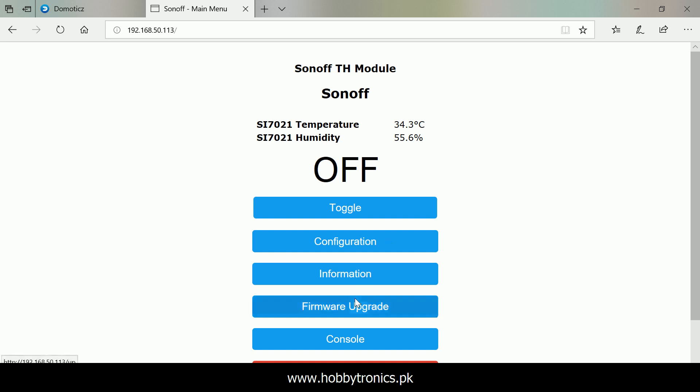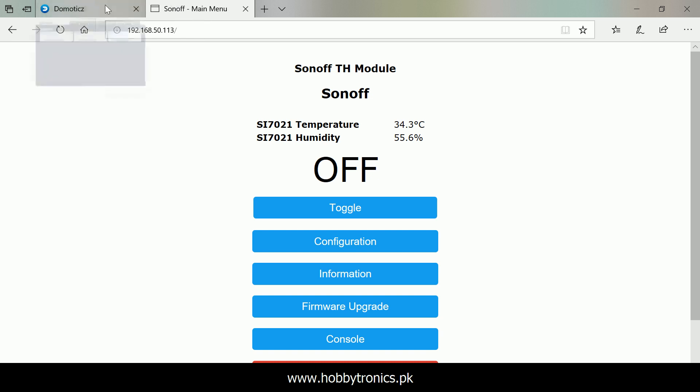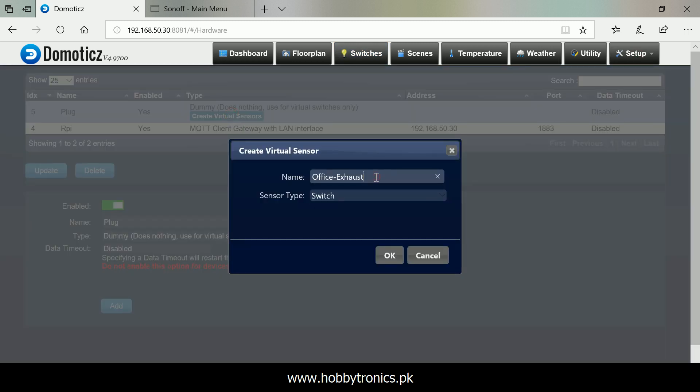Sensor data is now available in the web interface. Now our Sonoff is ready to be attached with Domoticz. Sonoff TH is a switch coupled with a sensor, so we'll add a dummy switch. Give it a name and choose switch under the types drop-down menu.